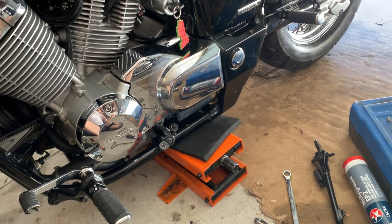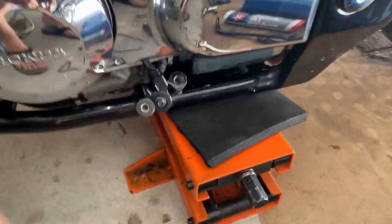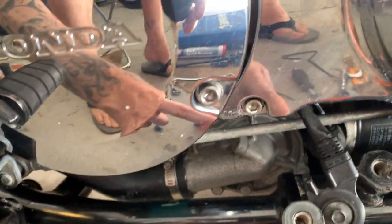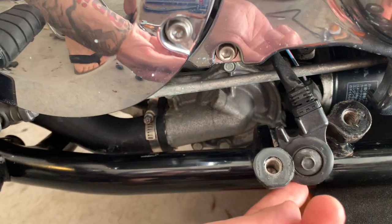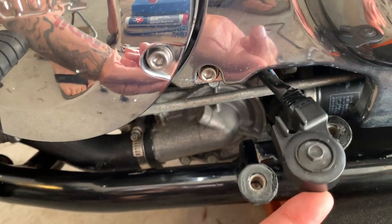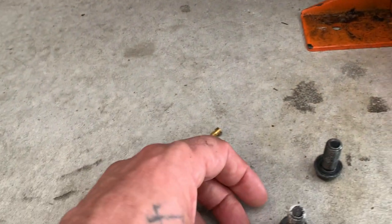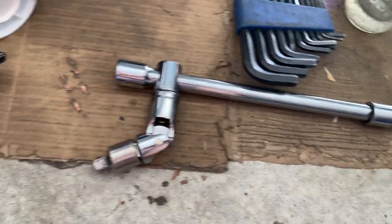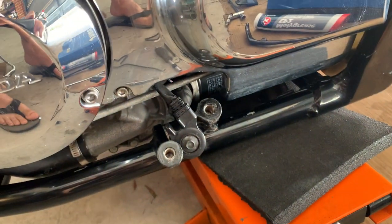Hey YouTube, today we're taking the stand off the bike to lubricate it. As you can see, there are two mounting holes for the stand. There's a switch you have to take off first before you do anything else. The mounting bolts are here — I actually use the breaker bar to take them out because they're pretty tight, so they'll be going back in equally as tight.